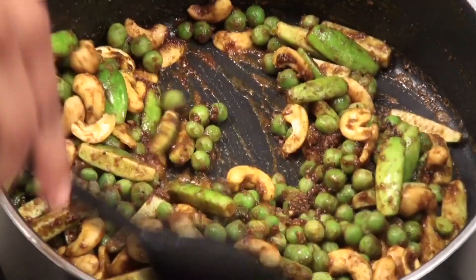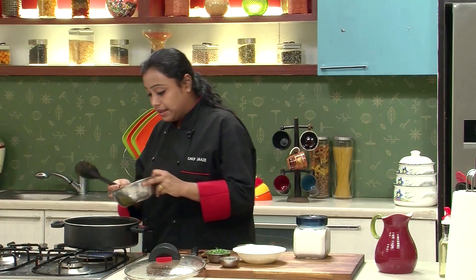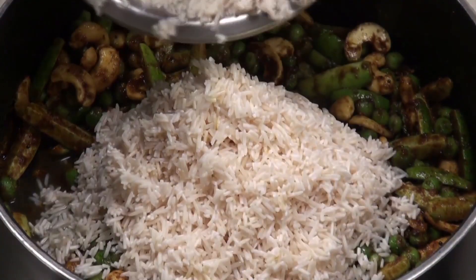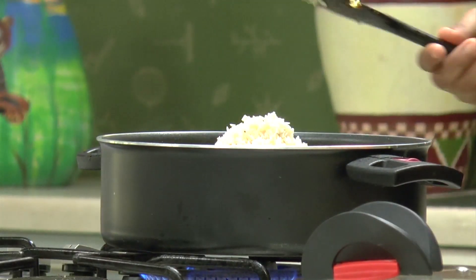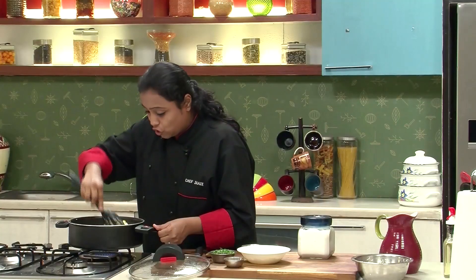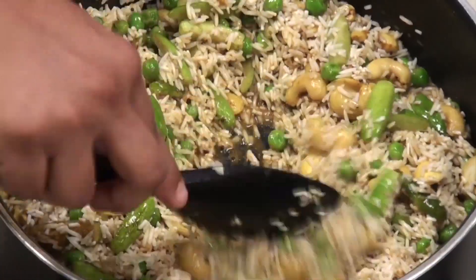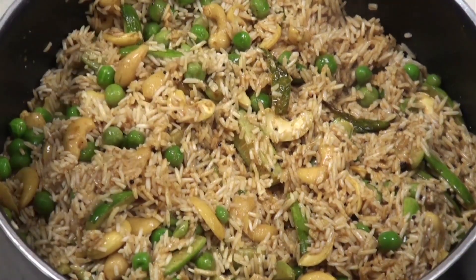Our spices and vegetables have been sautéed for 2-3 minutes. Now I'm going to add the soaked rice. The variety of rice I have used to prepare the masala bhaat is called tukda basmati — make sure that you use that variety only. Mix well. Sauté the rice on medium heat for 4-5 minutes or till all the moisture evaporates. The rice is now nicely sautéed with the vegetables and spices.